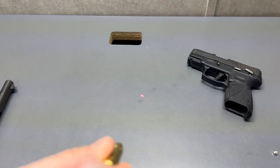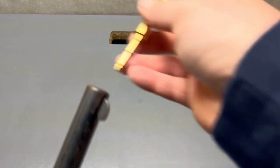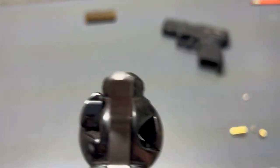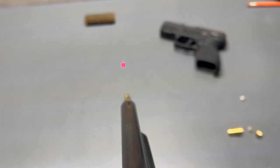You can see it here. It's not super fancy, but let's see if it'll get the job done. It looks pretty accurate to me.